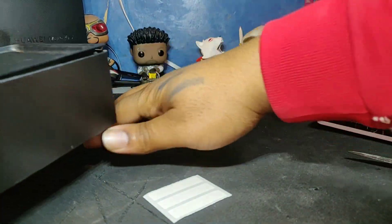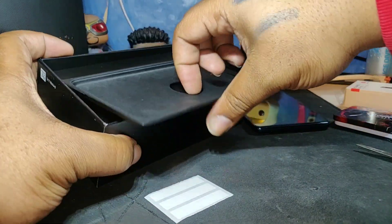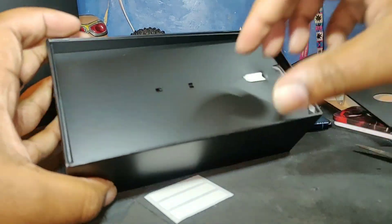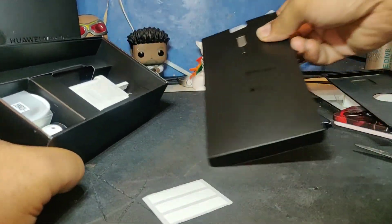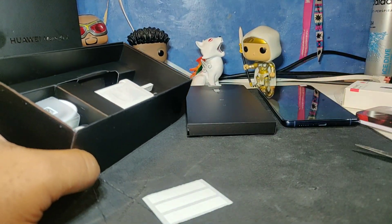Let's put that to the side and see what else we've got going down in the box. There's a SIM card removal tool and the UK charger.